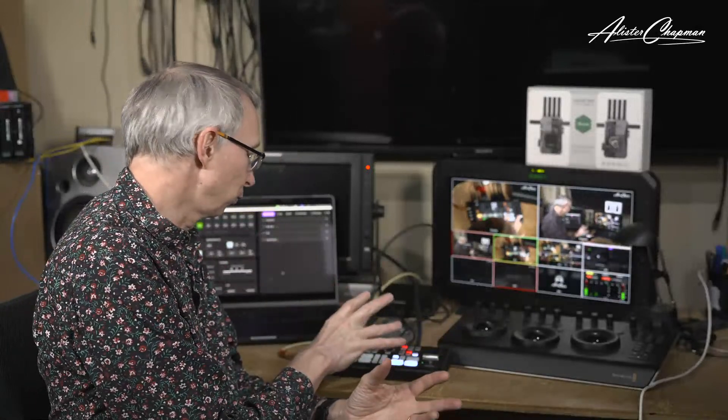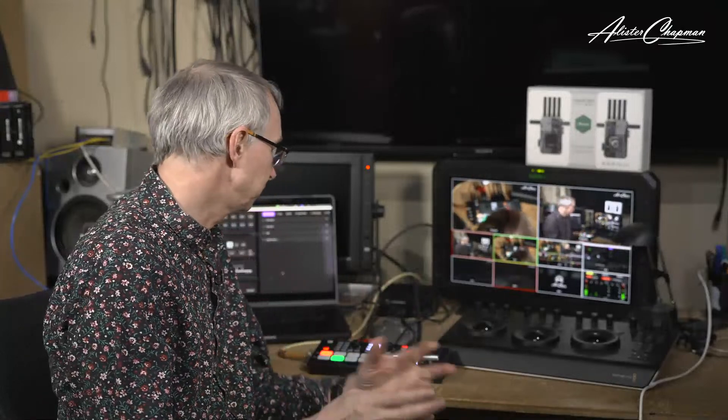It is limited to HD, as most of these smaller devices are, but for web streaming HD is probably all you actually need. Overall, as you can probably tell, I really like it. It's not a lot more expensive than the basic ATEM mini, so you're not paying a great deal extra to get SDI input, two HDMI outputs, streaming to three streams at once, and all the extra features. So far it's proven to be very reliable, and I think it's a really nice piece of kit that I can happily recommend.